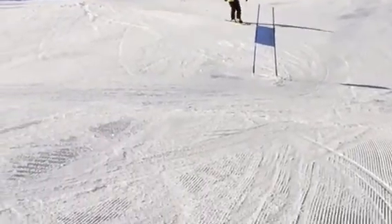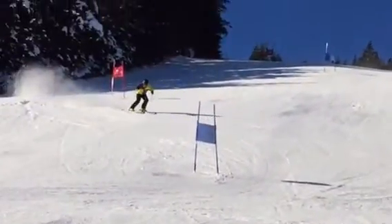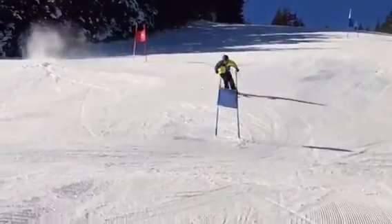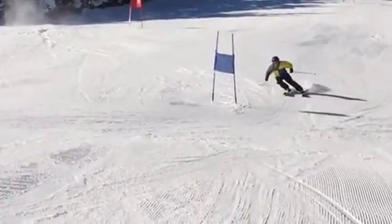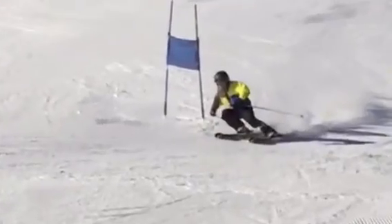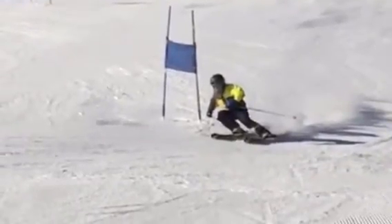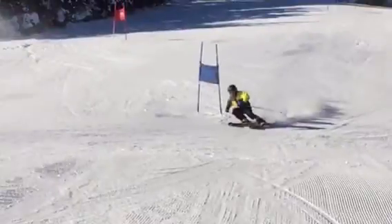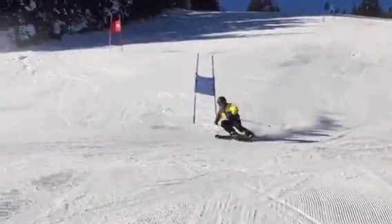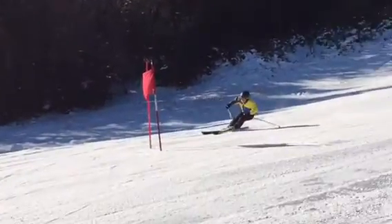Get that arm out over the downhill ski — it helps you get over the downhill ski. Decent move forward here, hips over the boots. Not standing up too tall. Inside hand is a little bit lower than the outside hand — not bad though. Nice long outside leg, short inside leg, looks like we have ankle flexion in both. Maybe just a hair more level, a little more balanced over the outside ski.